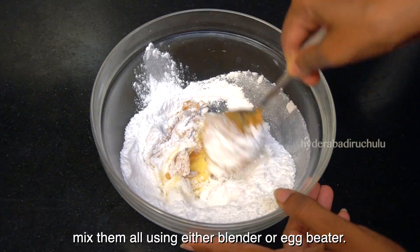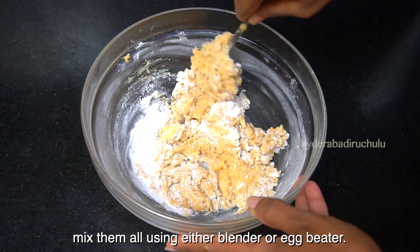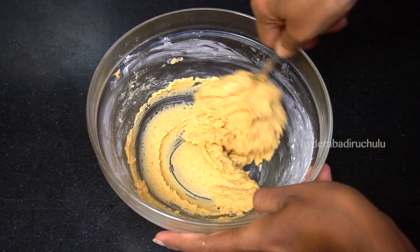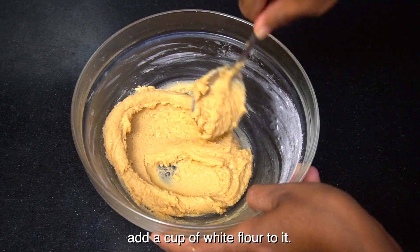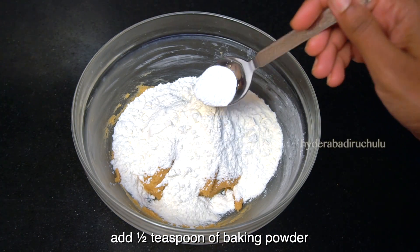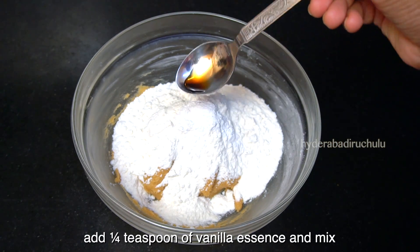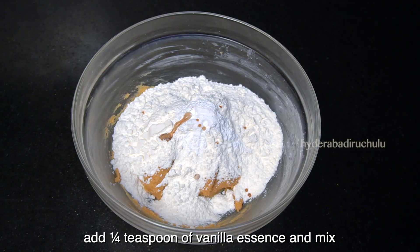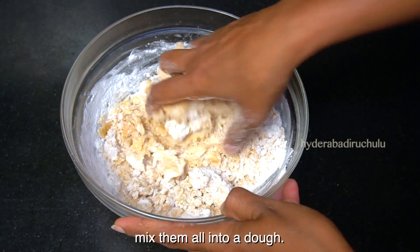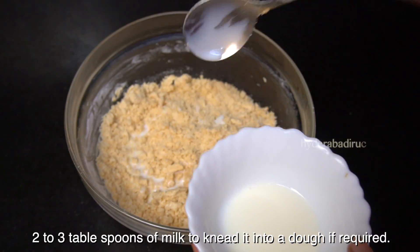In the bowl, add 1 cup of peanut butter, 1 cup of sugar, and 1 cup of butter. Mix it together.